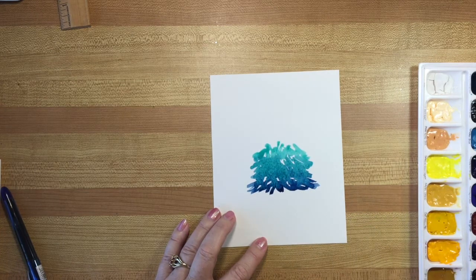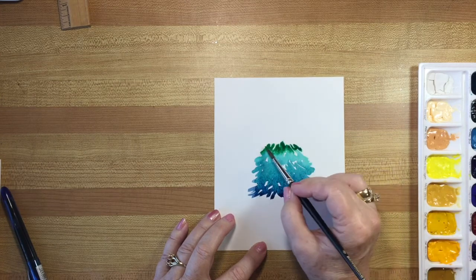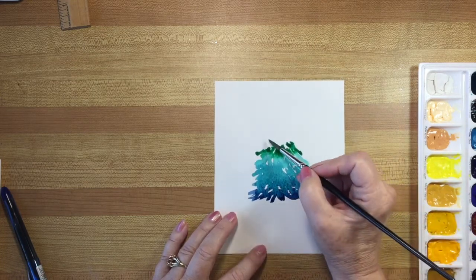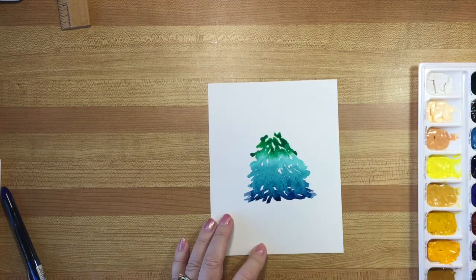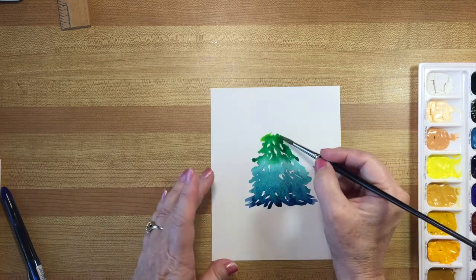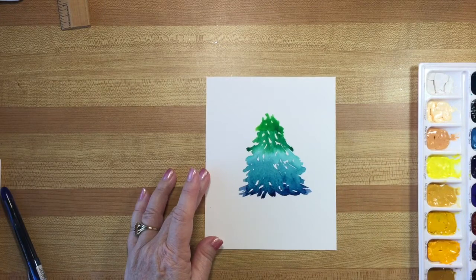Next I'm going to add a little bit of Hooker's green mixed into that phthalo green — a bit more of a dramatic change. Now I'm adding some halo green; this one is yellow green mixed into the other colors. Cleaning out my brush, picking up straight yellow green. Look how it mixes on the paper — just getting smaller as we go towards the top. There's no right or wrong way to do this so you just do whatever works.